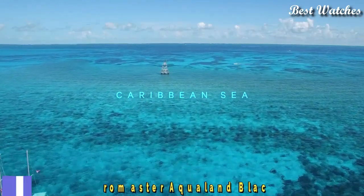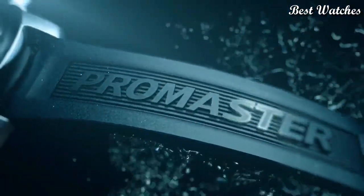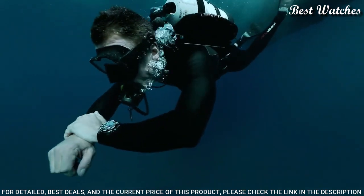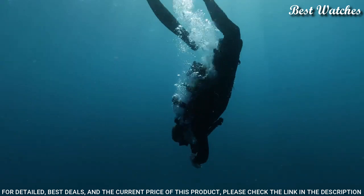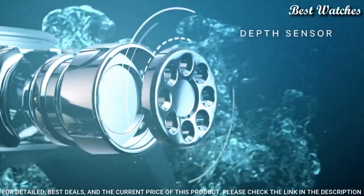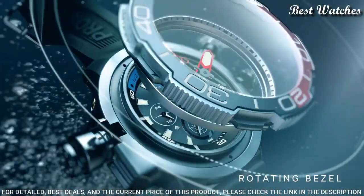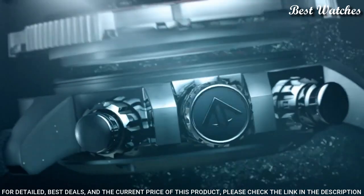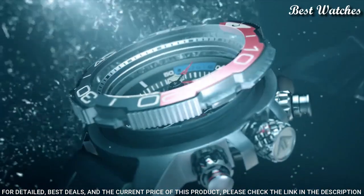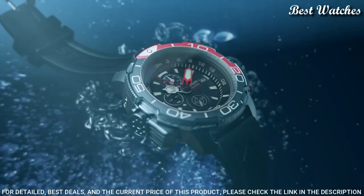Number 8: Citizen Promaster Aqualand Black Dial Watch. Stainless steel case with a black rubber strap, black and red bezel, black dial with luminous silver and red hands and index hour markers. Dial type: analog, chronograph. Citizen Caliber B740 EcoDrive Movement, scratch-resistant sapphire crystal. Case size: 50 mm. Water-resistant at 200 m, 660 ft.